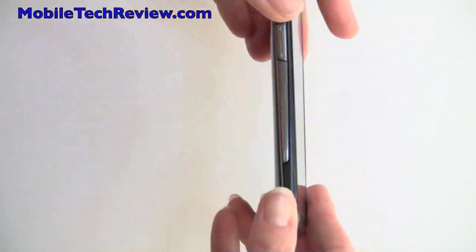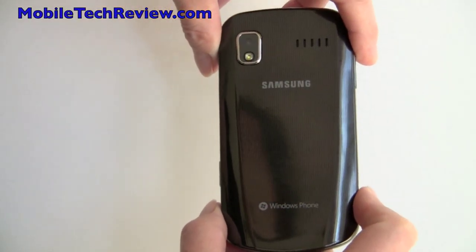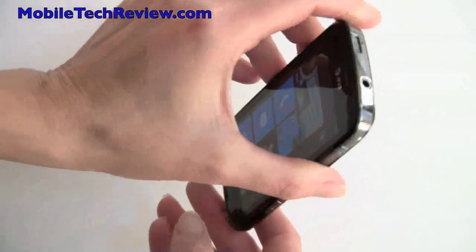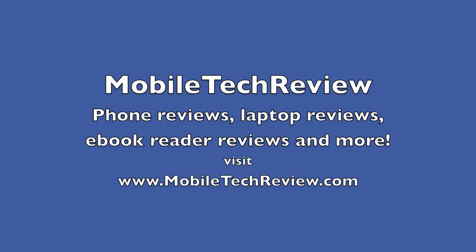So that's the Samsung Focus, available now on AT&T. We're doing this on launch day — November 8th — and supplies appear to be very constrained, with stores having maybe only 5 of these at a time. Hopefully they'll be more widely available in the coming days. I'm Lisa from Mobile Tech Review. Visit our website for the full review.